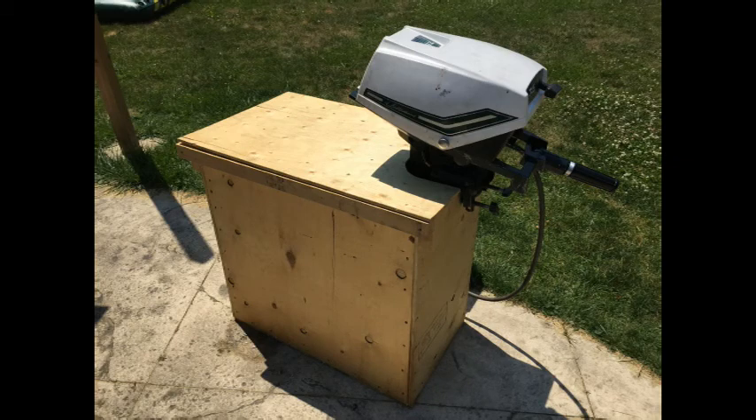Hi, welcome back to Make Cool Stuff. Today's video is going to be about how to make a $50 outboard motor test tank.